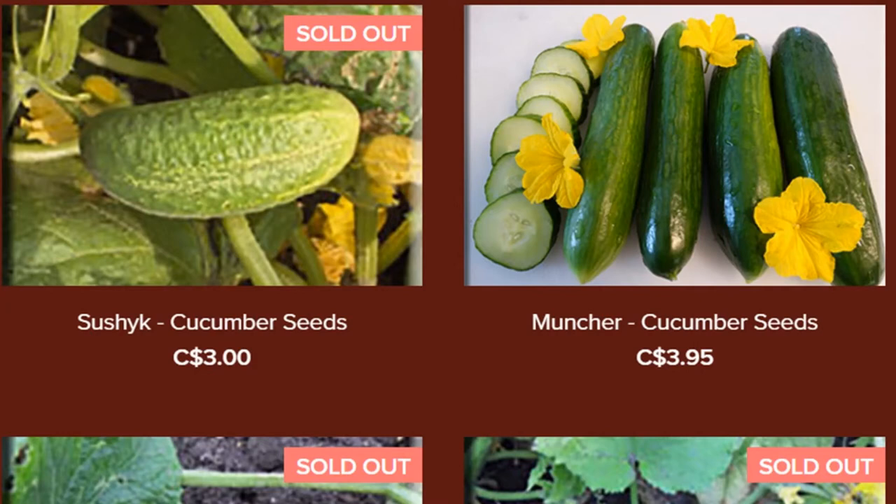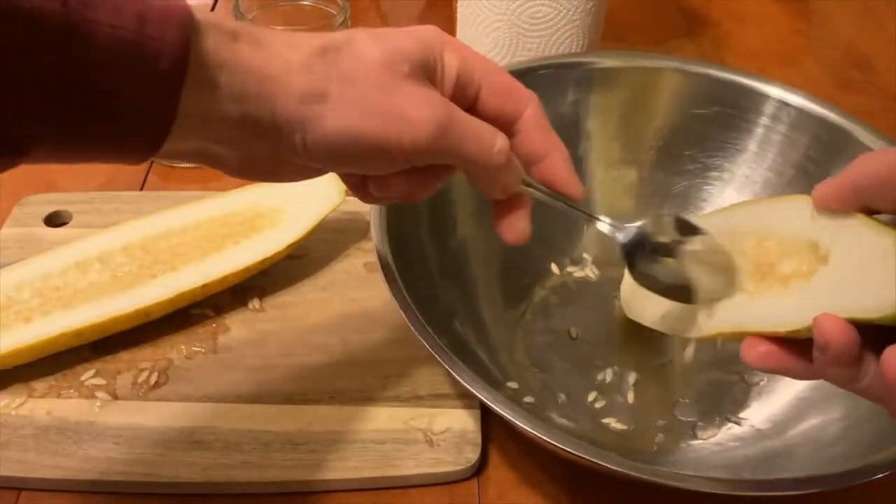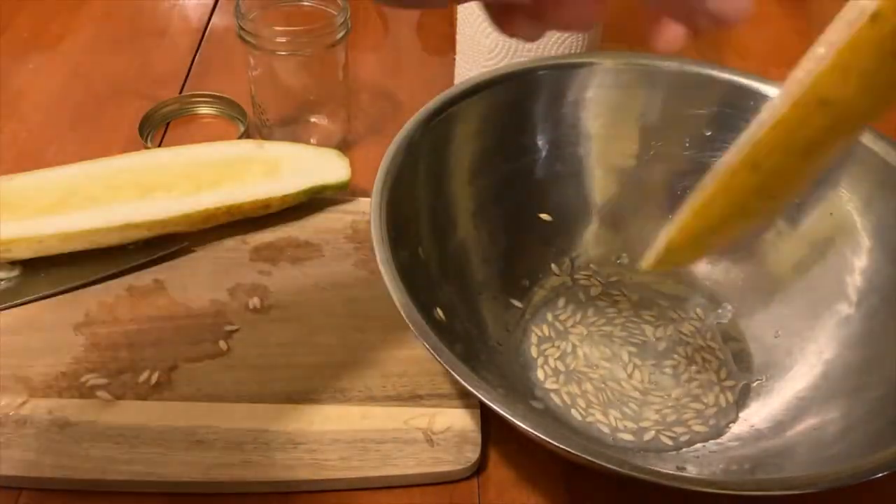Like everything else, vegetable seeds are becoming more expensive as demand continues to exceed supply. Here is a simple way to save your own cucumber seeds from your favorite heirloom or open-pollinated variety.